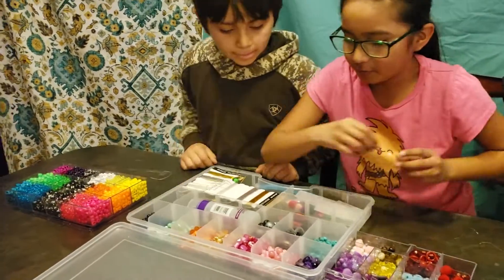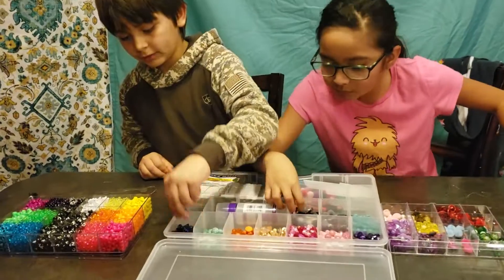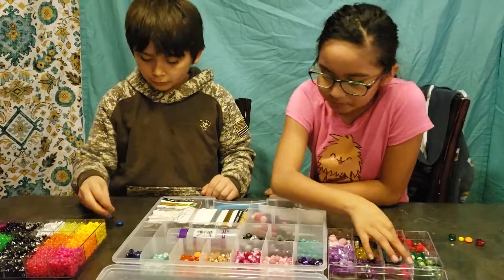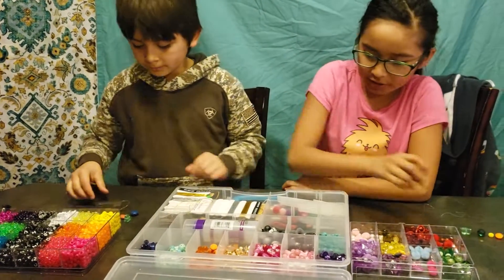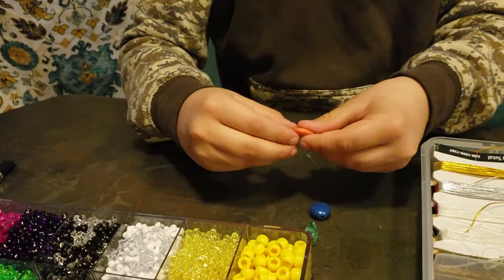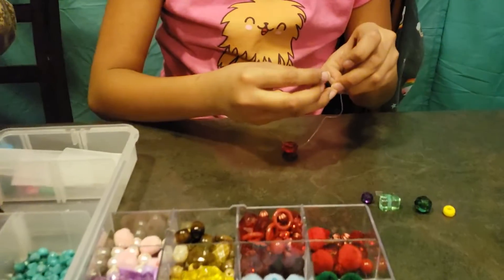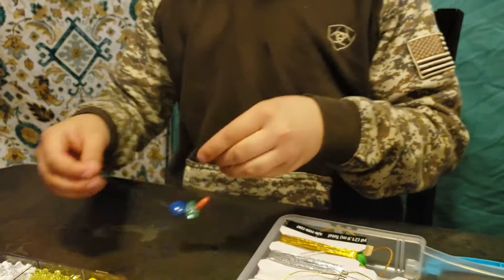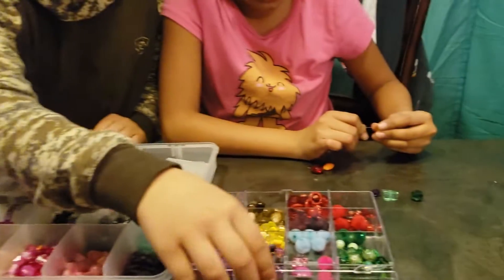I'm gonna do kind of a rainbow pattern, so orange — let's see — I'm gonna use this one, looks pretty cool. Do some blue, and now I'm gonna get a big turquoise triangle thing, one of those oval ones, and I'm gonna get a purple. So now I'm gonna start adding these onto the bracelet. Make sure your beads fit on the cord you have so they don't fall off and you lose them.